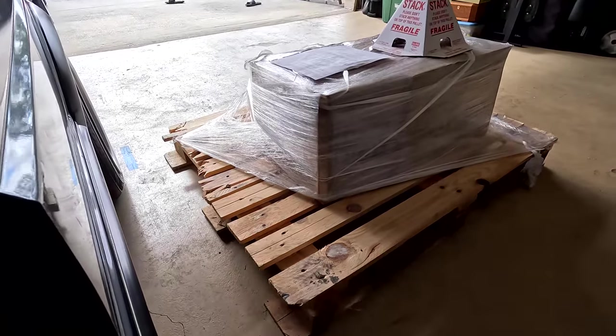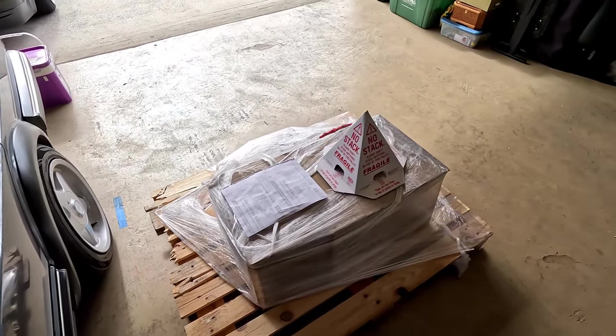This morning I get a text saying 'your shipment has been delivered' — which, those words in itself, super exciting. Come out to the garage and we got a whole pallet full of goodies. Look who it's from!